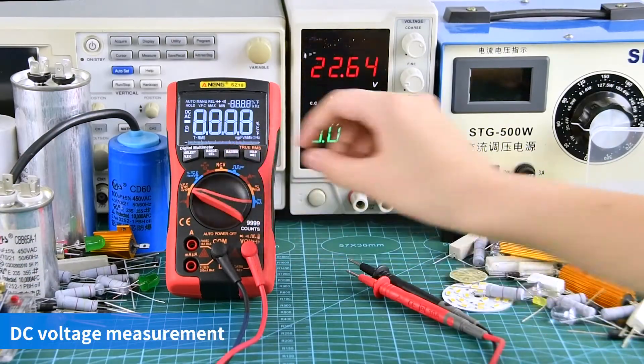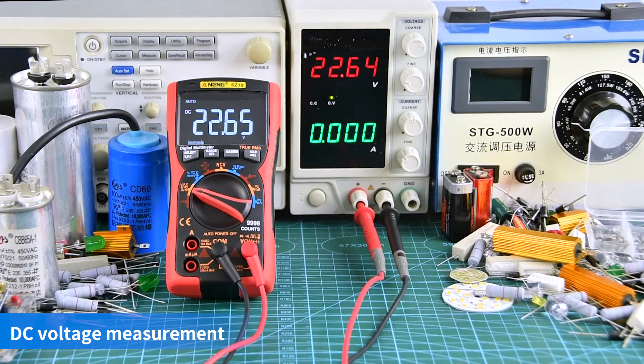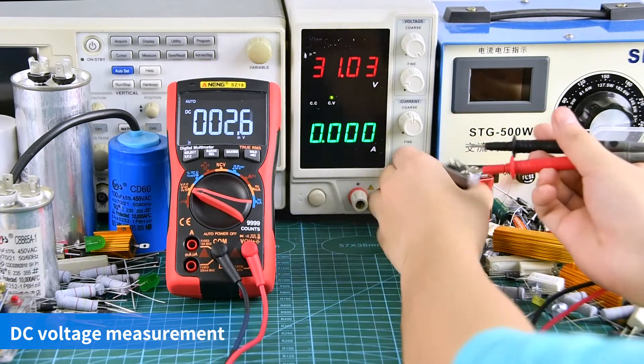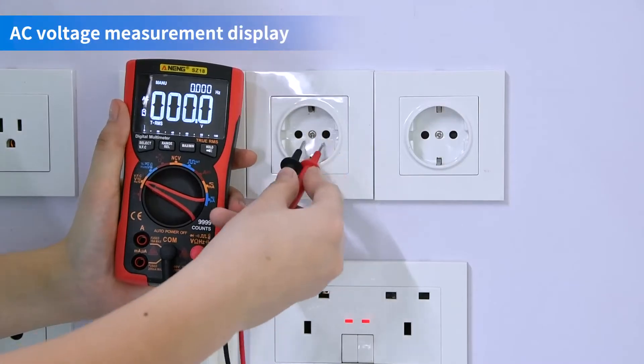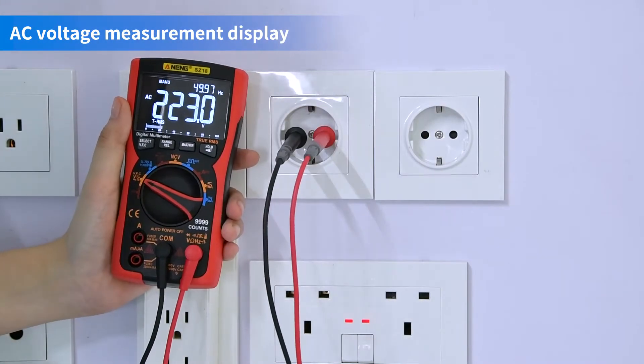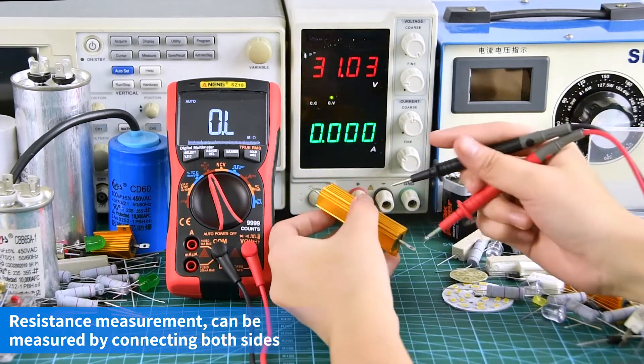DC-voltage measurement display. AC-voltage measurement display. Resistance measurement can be measured by connecting both sides.